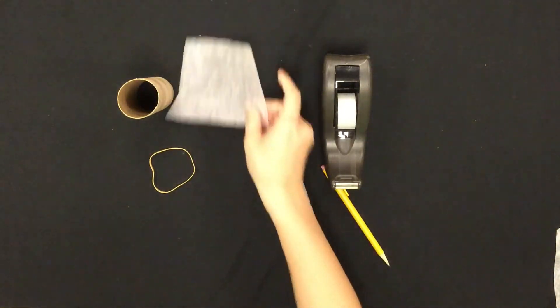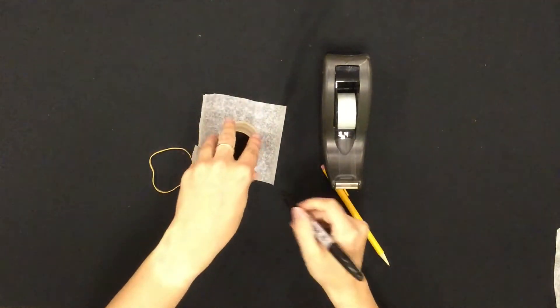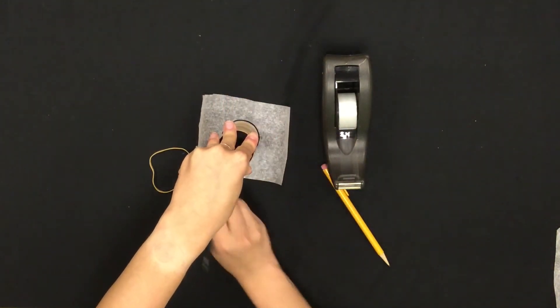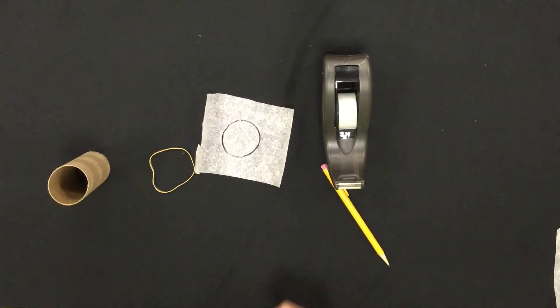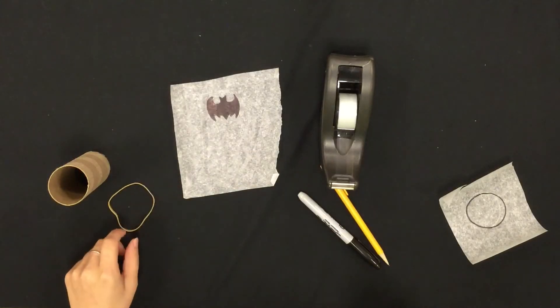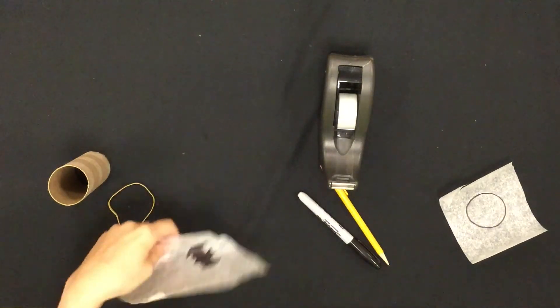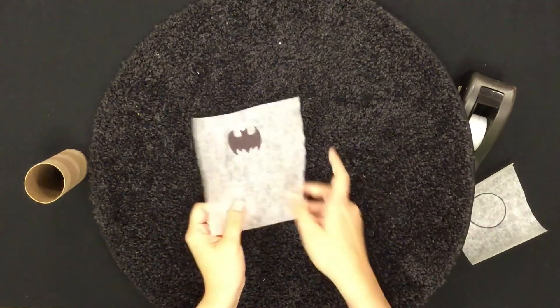Now you will trace the toilet paper roll onto the parchment. Next, draw the Batman symbol inside the circle, just like that. Then you will take a pencil and poke holes around the edge of the Batman symbol, but not enough holes that the parchment paper falls apart.